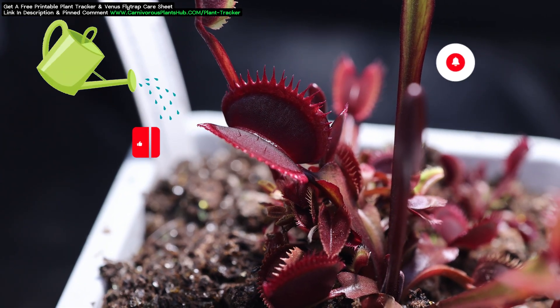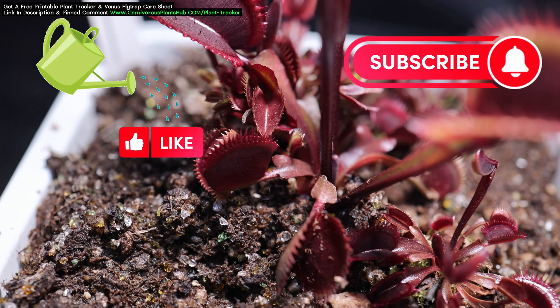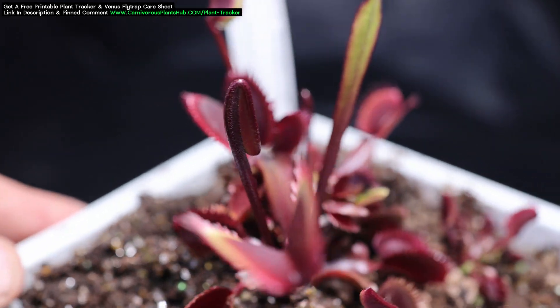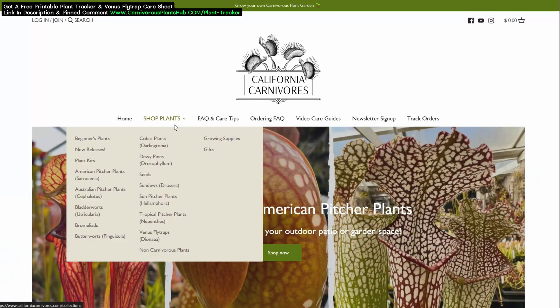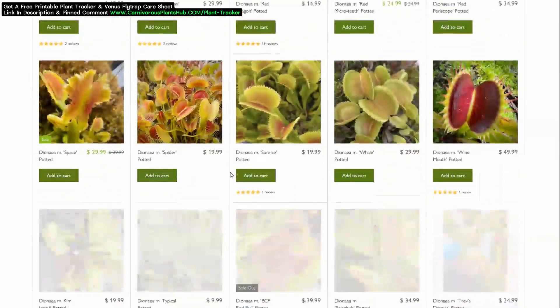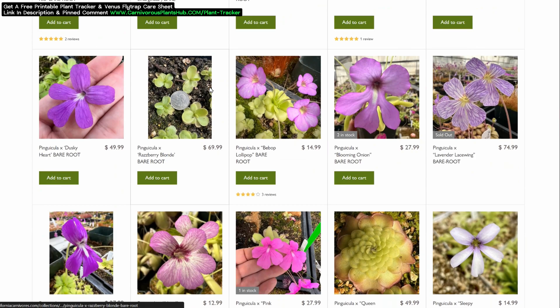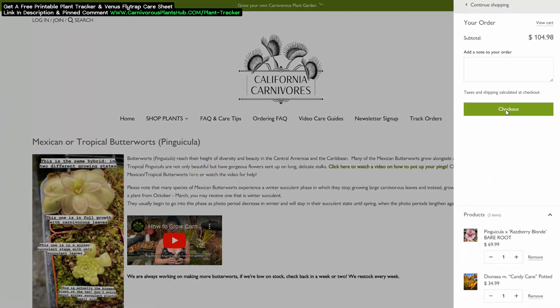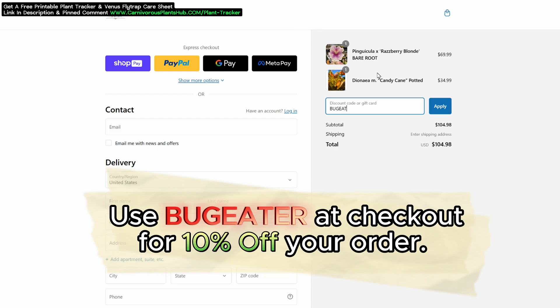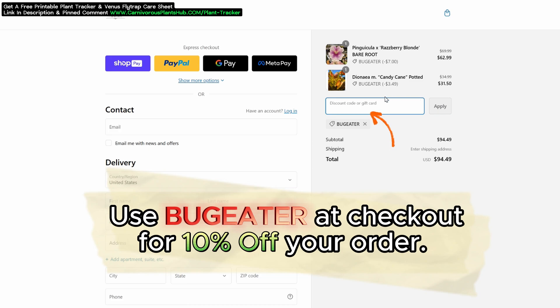Make sure to subscribe so you can get alerted when I share the update on these plants later in the summer. Real quick before we jump to the next Venus Flytrap, let me show you how you can get your hands on these Venus Flytraps and many other amazing cultivars. I'm so excited to be teaming up with California Carnivores. They are one of the most experienced and knowledgeable carnivorous plant nurseries in the entire world. They have a massive selection year-round of all types of carnivorous plants. They've been generous enough to offer my viewers an exclusive 10% discount on their order when they enter Bug Eater — B-U-G-E-A-T-E-R — at checkout. I have links in the description and the pinned comment so you can head on over and pick out the perfect carnivorous plant to add to your collection. You know you deserve it.